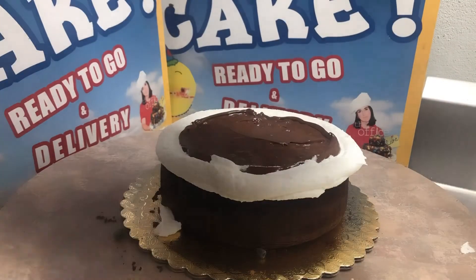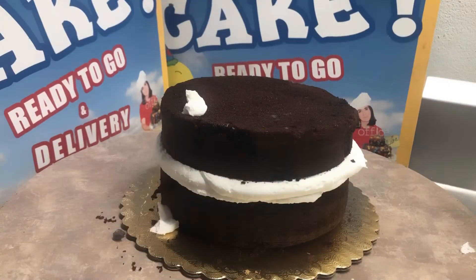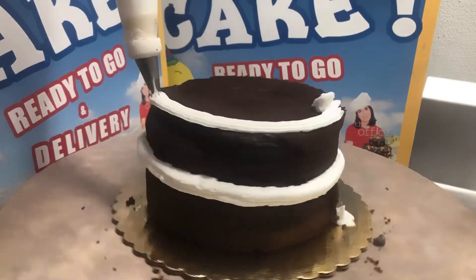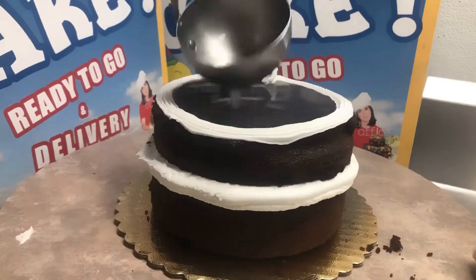Then we're gonna put the top layer back — we marked it like a puzzle so we know where it went and it lands evenly. We're gonna pipe the top edge as well, and then we're gonna add our simple syrup.